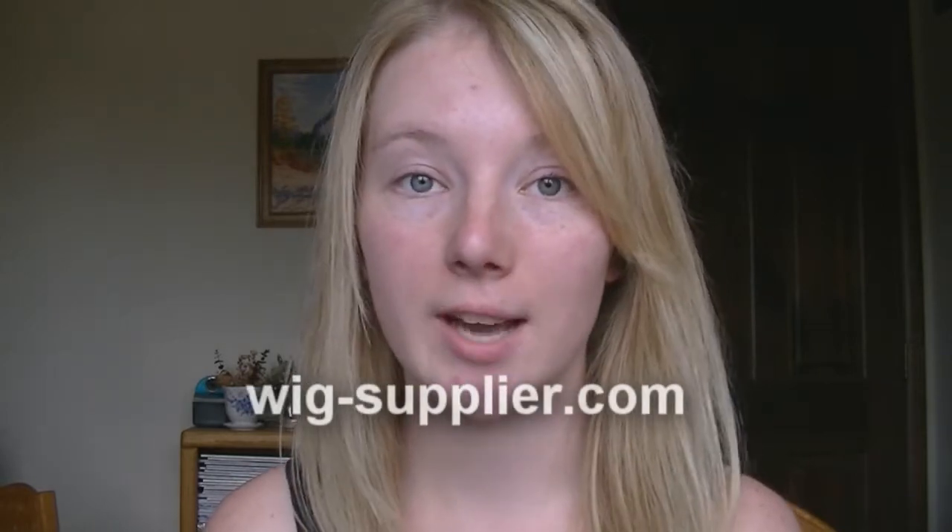Hey guys, so today I'll be reviewing my Sailor Moon wig from wigsupplier.com. I'll show you what I like about it, what I don't like about it, and overall what I think of it and whether you should use this website or buy this wig at all. So let's get started.